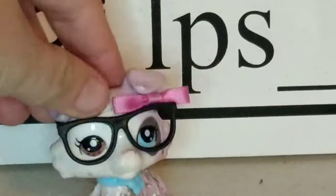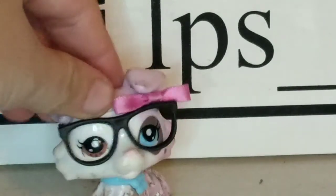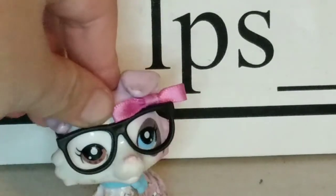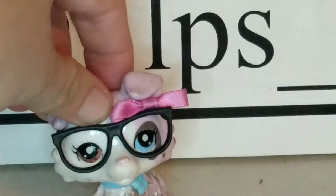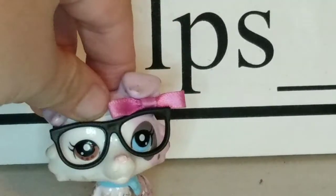Hey guys, what is up? It is ZeroGirl here from LPS Series. In today's video, I'm going to be reviewing a bunch of LPS, and I mean like a lot, a lot. So there's a lot here, so let's just get started.